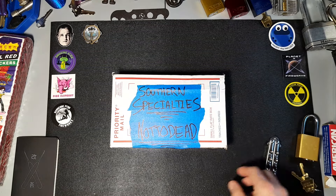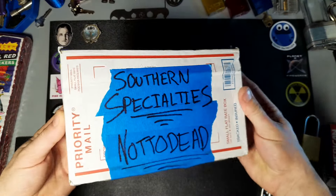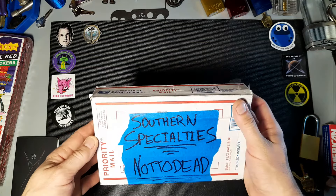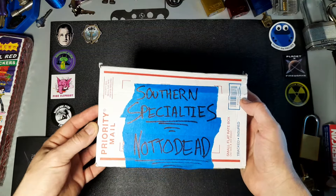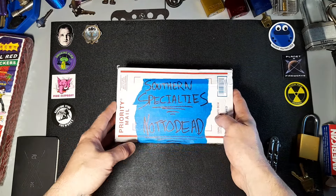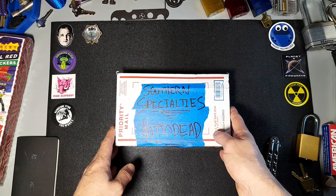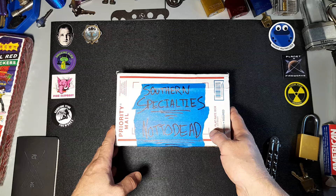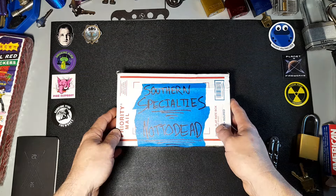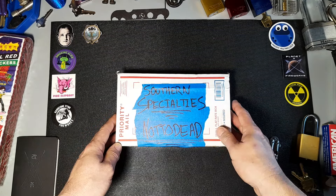Hey everyone, got a little unboxing from Southern Specialties that just showed up last night. I don't know if you've ever heard of them or dealt with them, but great company — family-owned, veteran-owned. The owner's name is Jeff and the gentleman I spoke to was Aaron, he makes the tools. Great guy, really. The customer experience I had with them was amazing, and that's something that's hard to find with a lot of companies nowadays.